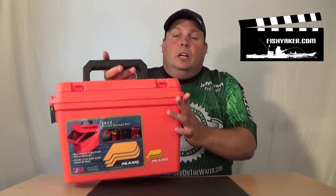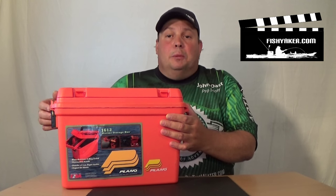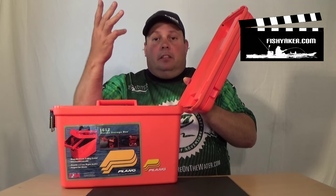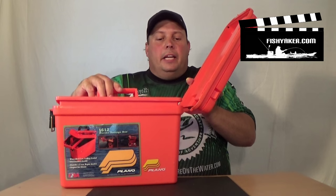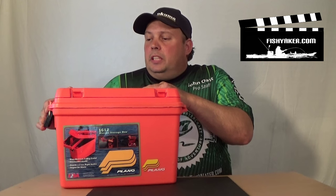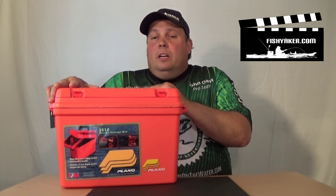A lot of us remember several years ago, Ocean Kayak, for instance, had a promotional deal for these. Basically, it's a watertight Plano box. It has a gasket on the lid of it, and it seals up — for the most part, water-resistant, as they call it. It had a tray in it with an extra opening area on the top.